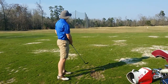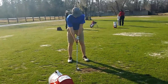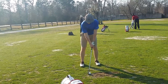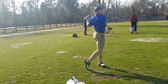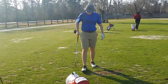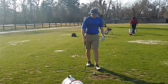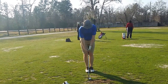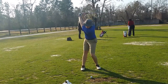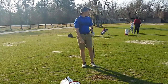How was the contact? Pretty good? Yeah. Just looks like the face might have been a little bit open. A little push, but likely you're such a great putter that you'll make it just from the right side. How's that? Good, right on in.